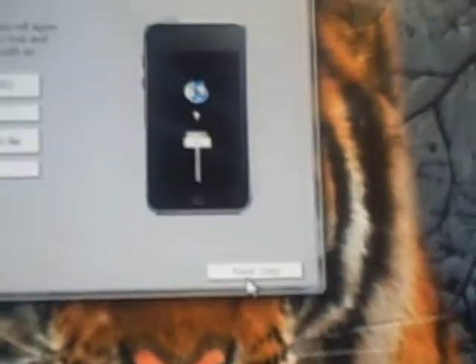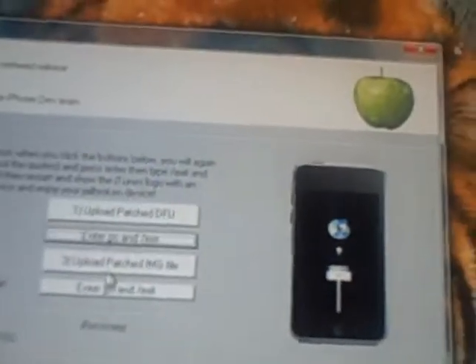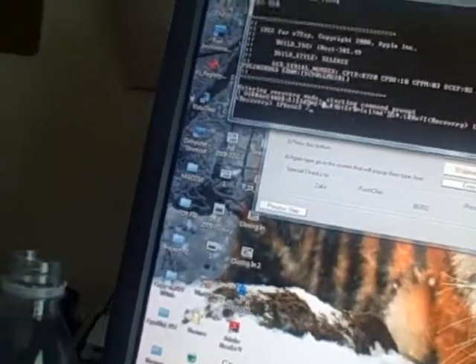It's real simple. It doesn't take that much time, but it does get annoying after a while. Once it exits out, you want to click next step. You want to upload the patch DFU file. Type in 'go slash exit'. Upload the patch IMG file. Click in 'go slash exit'.